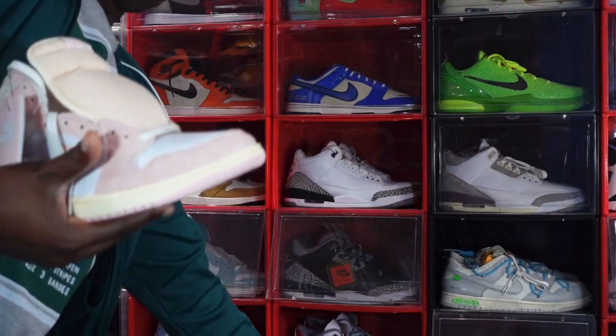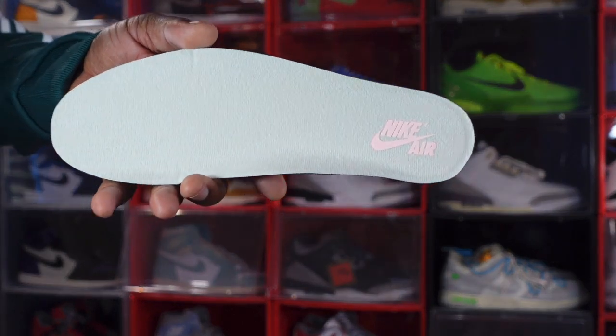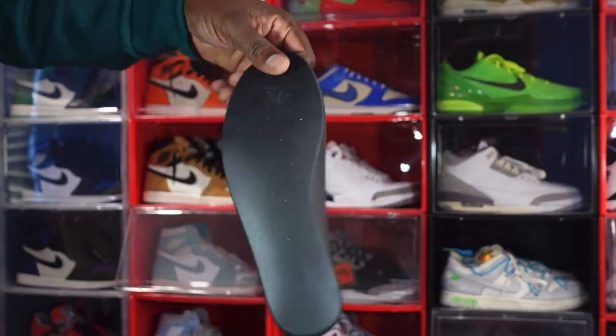You do have your insole with atmospheric Nike branding on it, and it's one of the black rubber inserts.